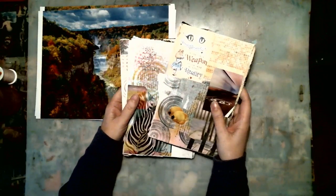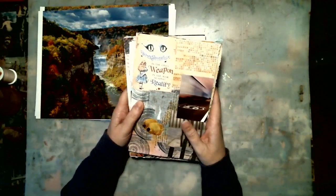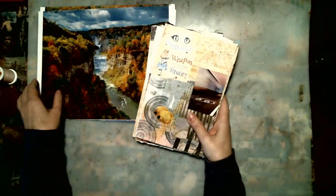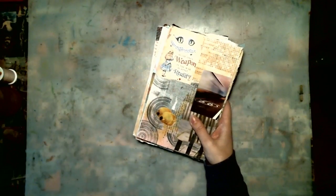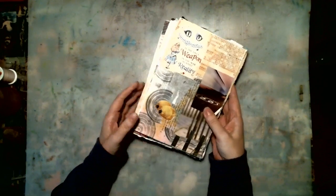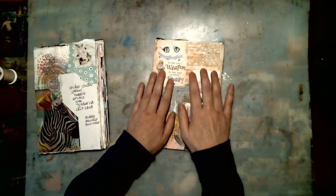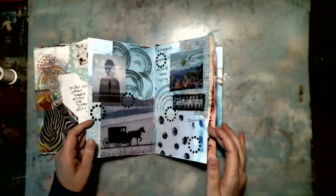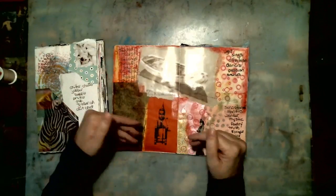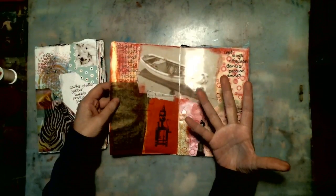I get a lot of questions about what I make the signatures from, how to put the signatures together, and why I do the signatures like this. This is a collage journal that I did last year, and I'm getting ready to sew it into a cover. I worked on these signatures by themselves, and it's easier - the paper's flat. When I open it up, I'm not fighting the rest of the book, not fighting a whole bunch of other pages. It is easier to stencil and stamp and write in signatures than it is to try to write in a book.